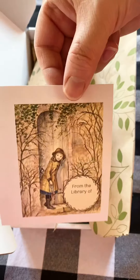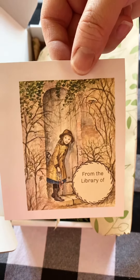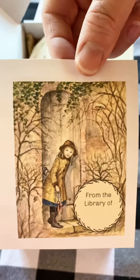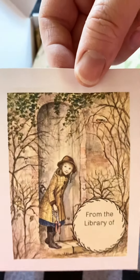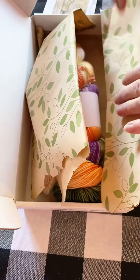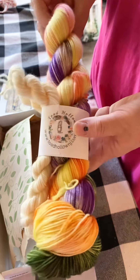It also comes with a book plate so that you can put your name in one of your books, if you like to lend out your books or if you just like to mark your books as your own. This is going to give you an idea of what our theme is for this one — we went with the Secret Garden, and this is the Secret Garden yarn.